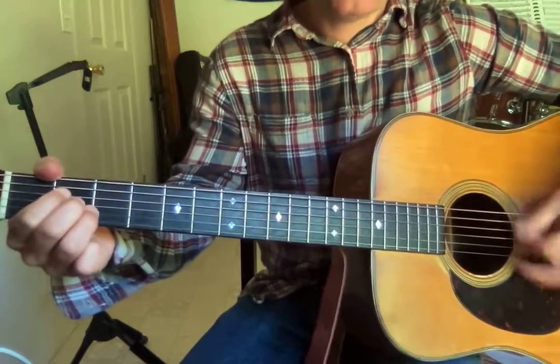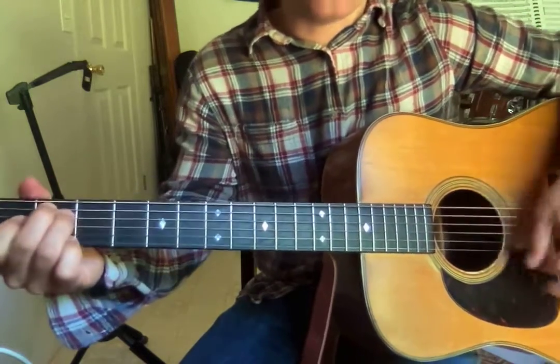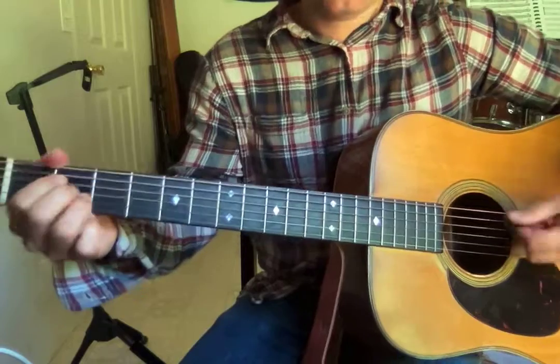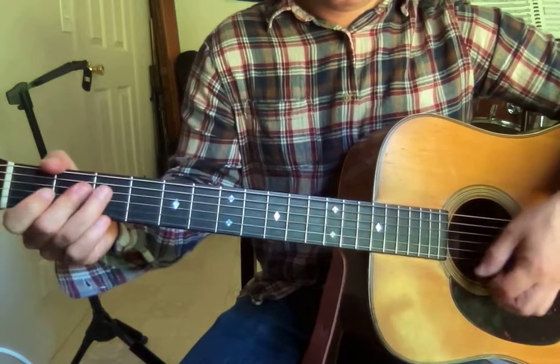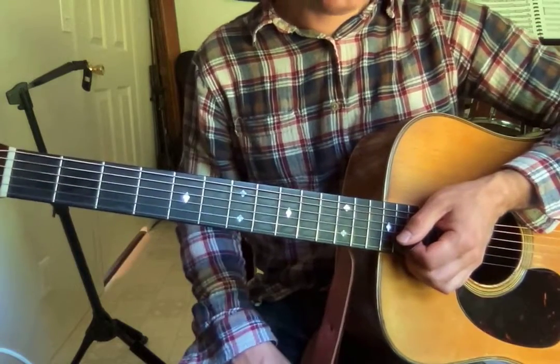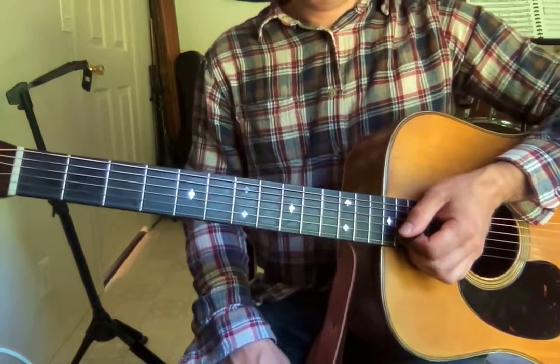And then I'm kind of strumming this part. Same three chords — E, A, then B7. And that's pretty much the whole tune.